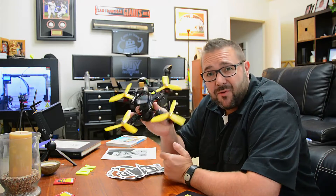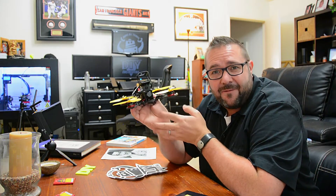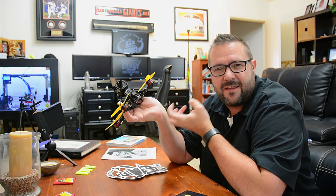Drone racing is high stakes and high pressure at times. If you're doing nationals or competing in races your nerves will get at you, but when it's not high stakes it's lots of fun. In between races you often see people trying to relieve the stress, doing things like freestyle and cruising around — things that are less about the racing and the tension of the environment.